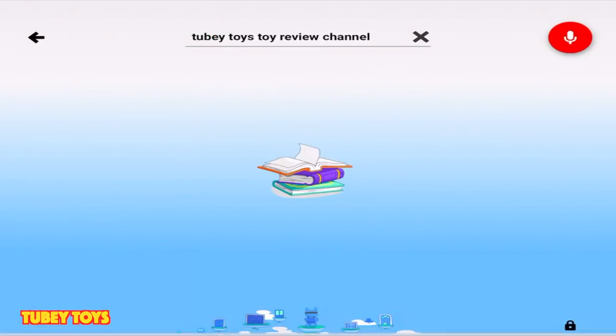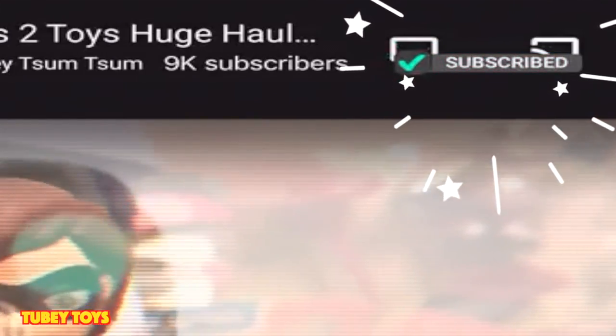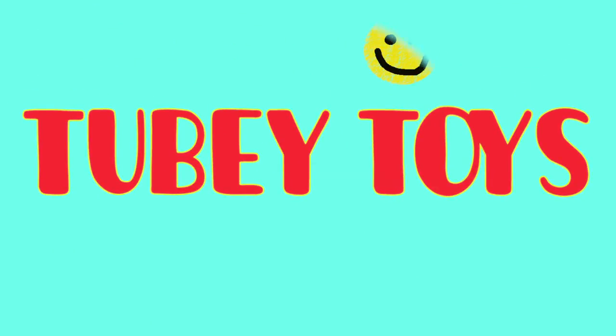Don't forget to like this video and subscribe to our channel by clicking that red subscribe button. If you're watching YouTube Kids, make sure you click the red gem to subscribe.